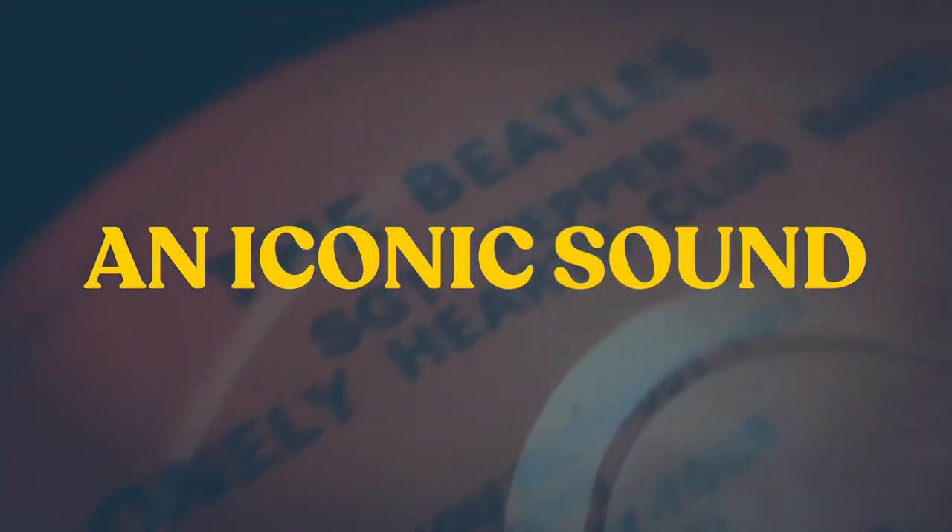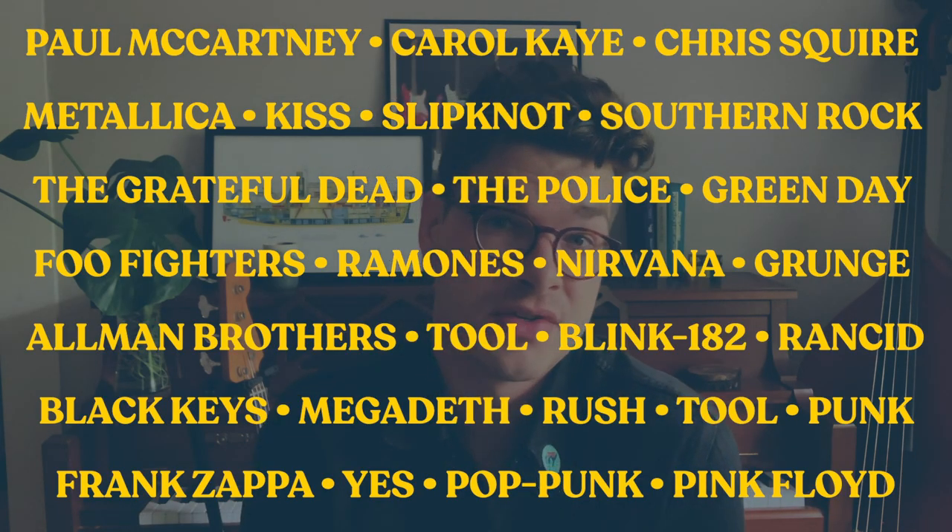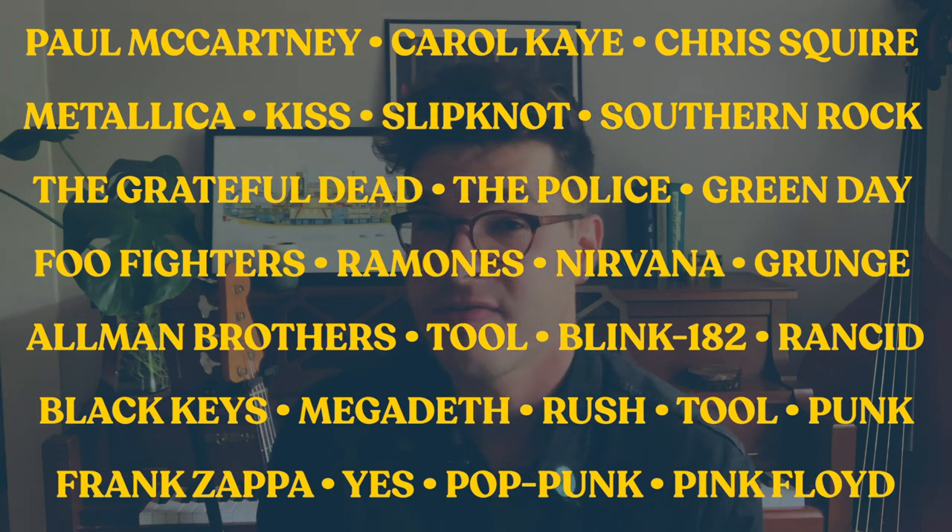Playing bass with a pick is something you need to know how to do. It's an iconic sound and an important part of music history. There have been a lot of records, songs, and genres of music that lean pretty heavily on the sound of the bass pick. It's something you should know how to do because sooner or later you're going to run into a situation where you have to do it. I learned that the hard way. Put the time in now to practice playing with a pick.